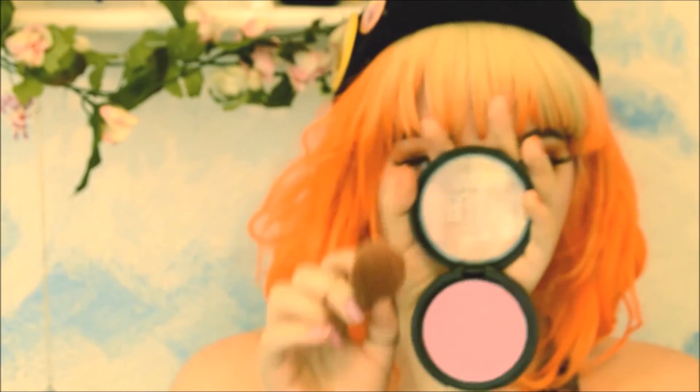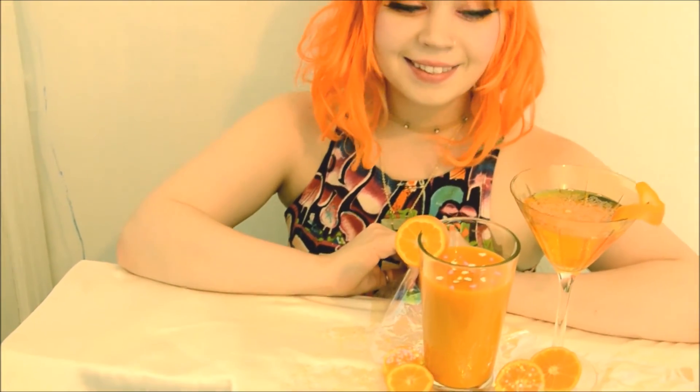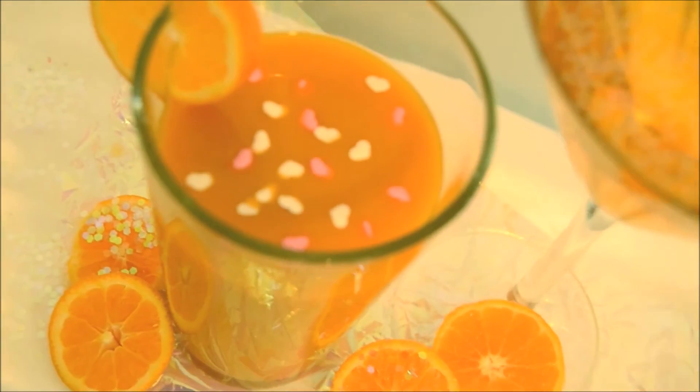Then your blush — the blush is simple, just a really vibrant and striking pink. Voila! That's the look. It's easy peasy. Thank you for watching, guys! Bye.